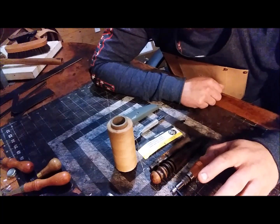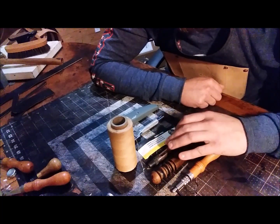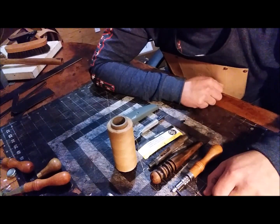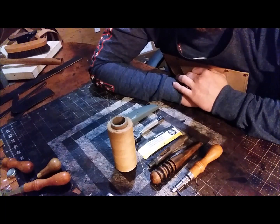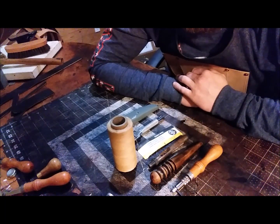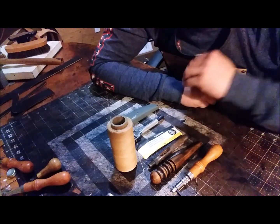Of course there are many other leather working tools, but that's just a general overview of the basics. I'll go into more detail in other videos on all these individual tools and how to use them. Thanks for watching — please make sure to subscribe, like, comment, and turn on those notifications. See you next time.